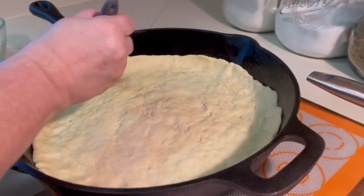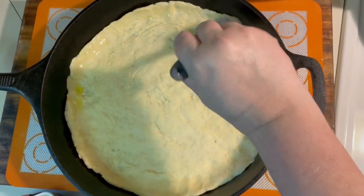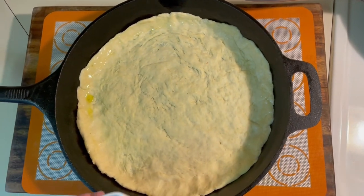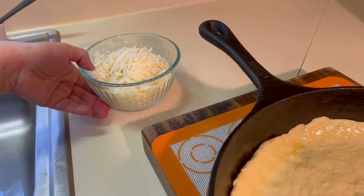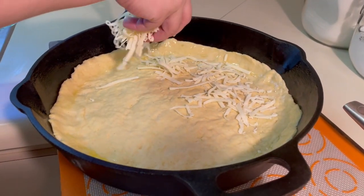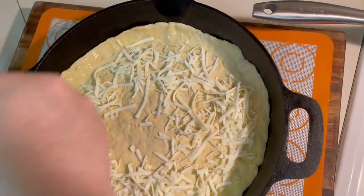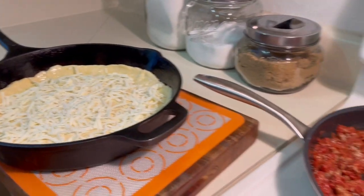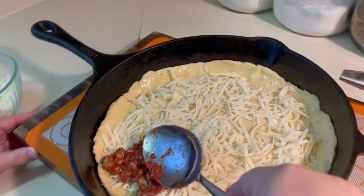After your dough has rested, we're ready to go. You're going to first grab a little olive oil and brush the top edges of the pizza. Then you're gonna go ahead and grab your mozzarella cheese and sprinkle that on the bottom, as this is going to be your first layer. Then next, you're gonna put your sausage mixture, or whatever mixture you decided to make, and evenly coat the pan.